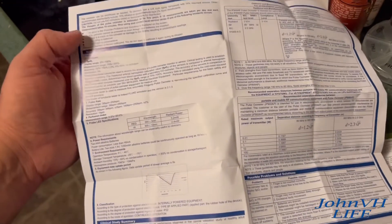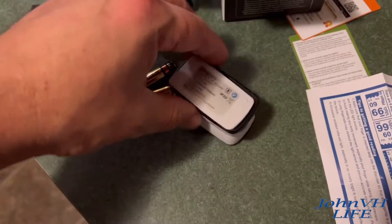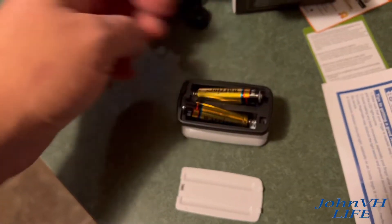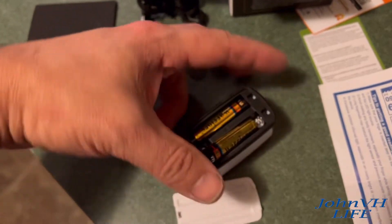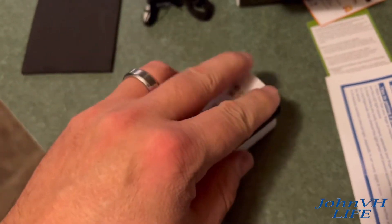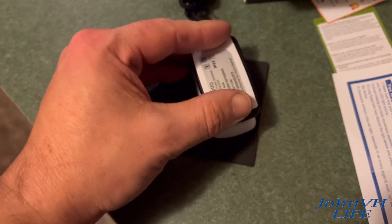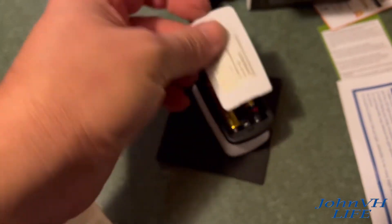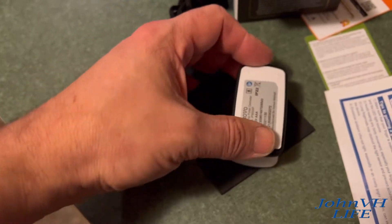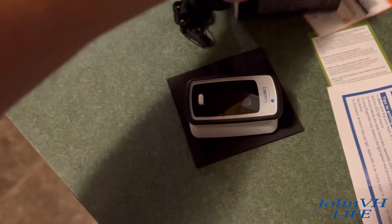Let me get the batteries in there and we'll show you how it works. The bottom just pops open — here's where your batteries are going to go. Like such. Then you're going to put your battery cover back on. Trying to do this one-handed — a little bit of a struggle.